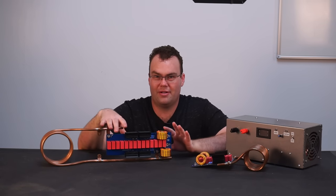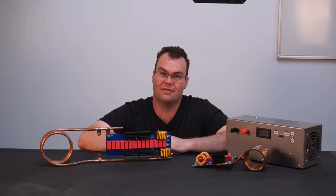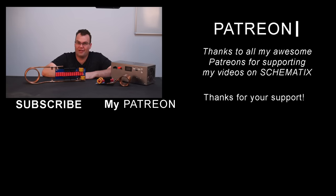If you want more information about the components and everything, don't forget to check out the links in the video's description. Thank you very much for watching. If you found the video useful, smash that like button — it helps me out massively. And I can't forget my Patreon supporters as well, thank you for your continued support. I'll see you in the next video, bye for now.